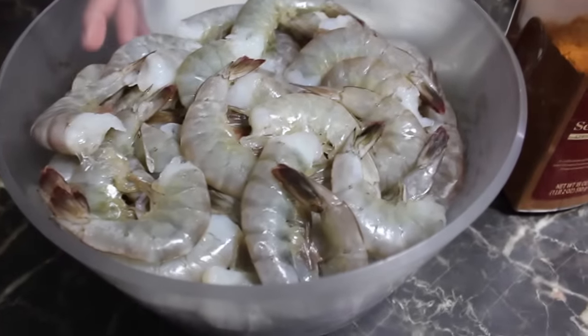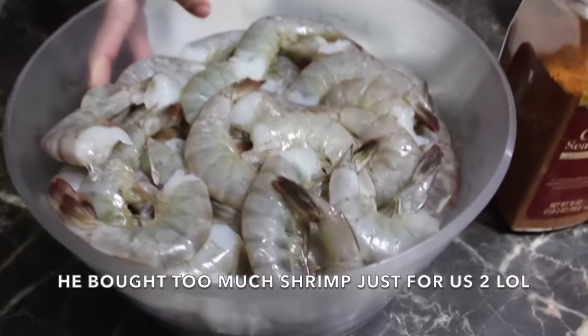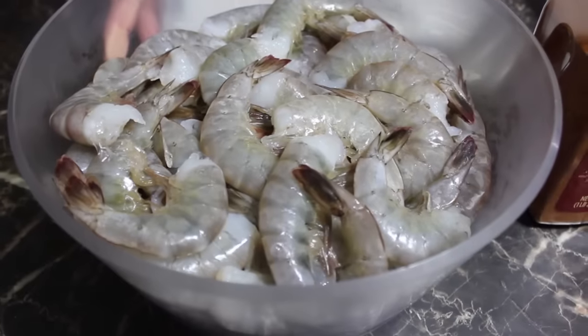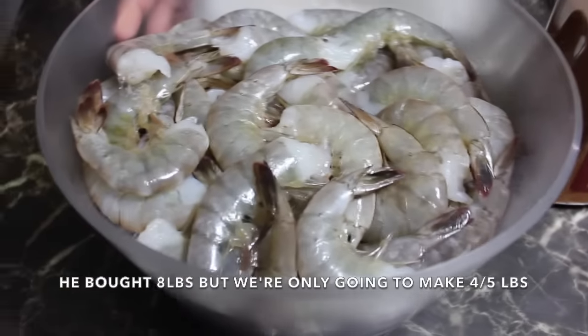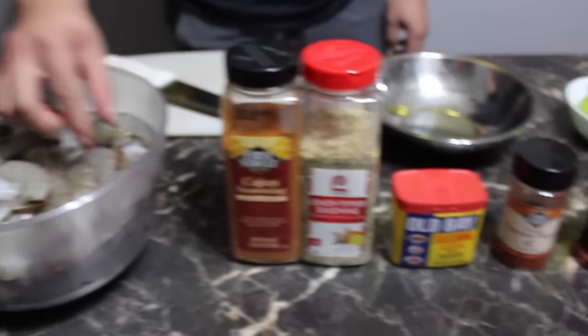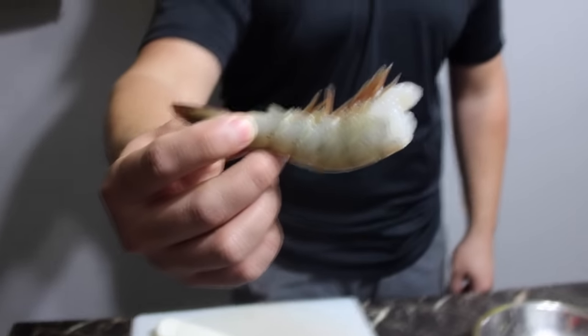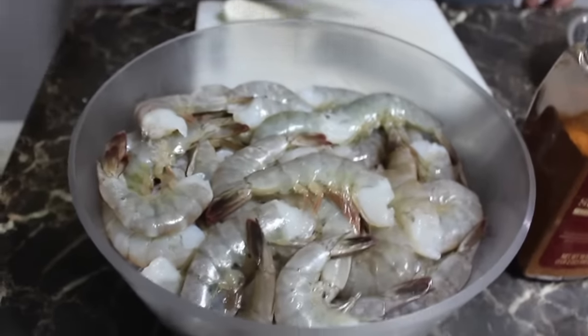So here we have our shrimp. Chava grabbed a lot as always — he got eight pounds, but we're only going to use four pounds. These are jumbo shrimp, huge ones, and we got them without the head. You can get them with or without the head.